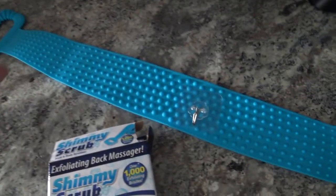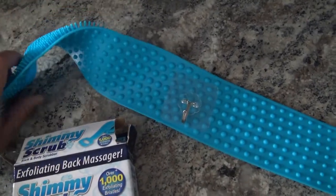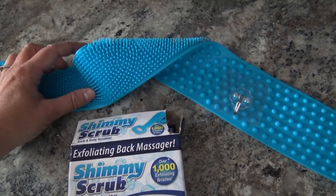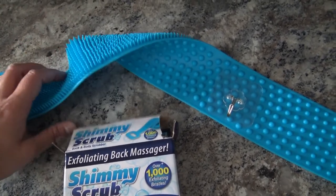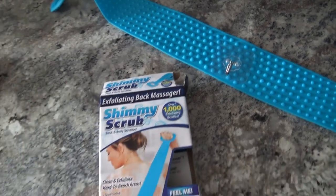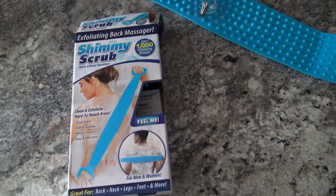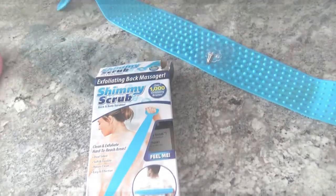But definitely just for a nice little soft exfoliating scrub, I will definitely use this. I just kind of wanted to get on here and let you know that I tried this out and I really enjoyed it.